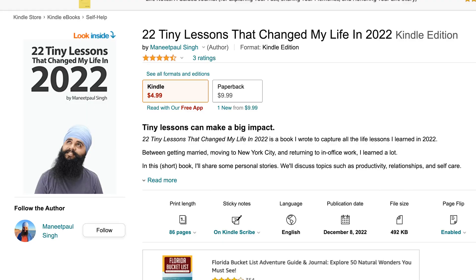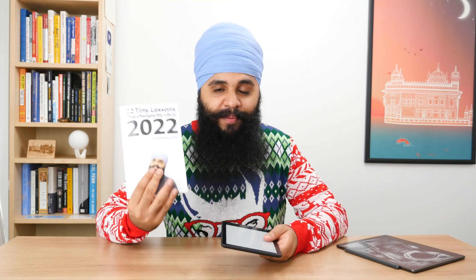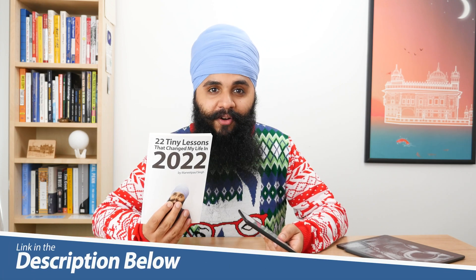I just finished writing and publishing my new book titled '22 Tiny Lessons That Changed My Life in 2022.' Before I published it, I needed a way to have some volunteers help proofread the book and check for formatting issues. I actually have the book right here — it is out and published right now. You can buy it for your Kindle or as a paperback copy. Link for the book down below. For the small group of volunteers helping me with proofreading, I wanted to send them a quick way of having the EPUB file sent to their Kindle, and because of this new Send to Kindle website, it was just so much easier to make that happen.